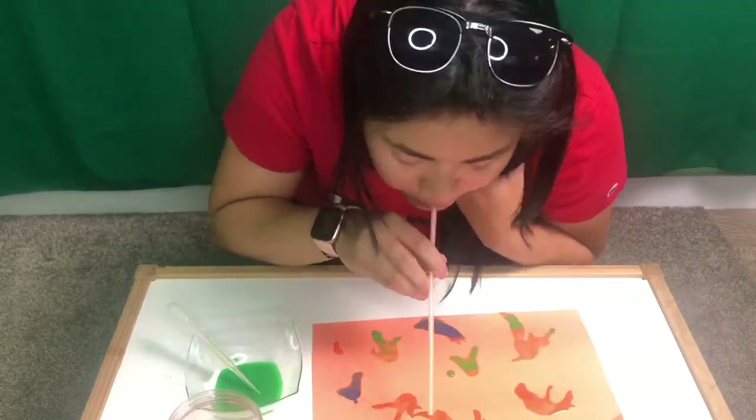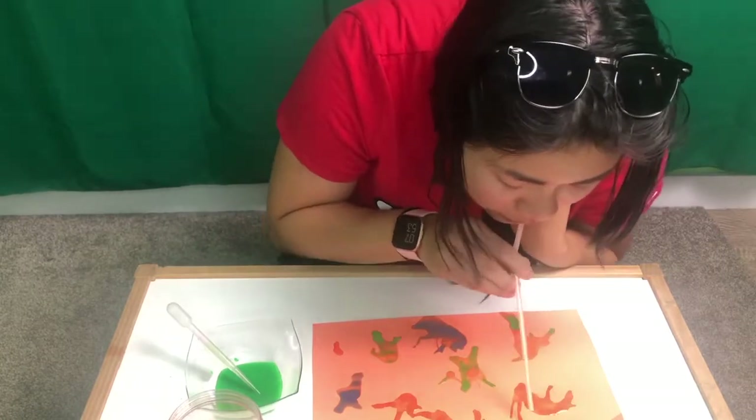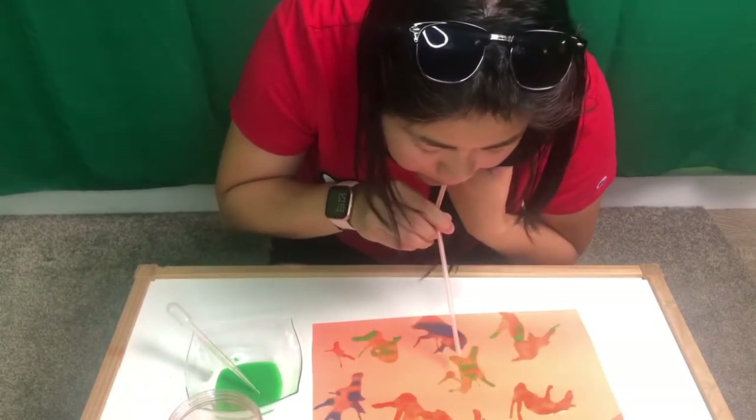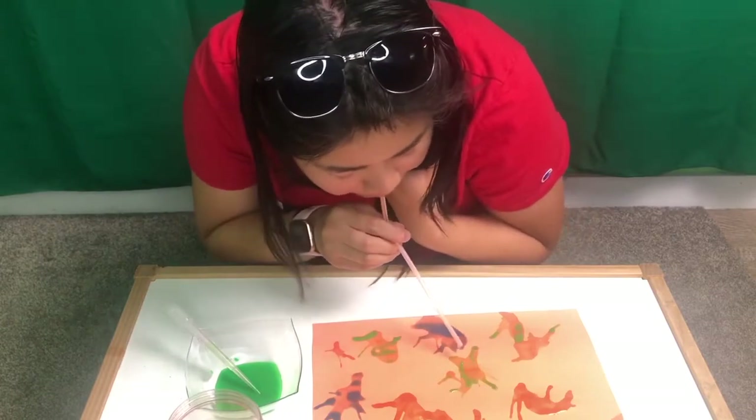Miss Yang has also rotated and flipped the paper so that she can blow it in another direction. All done!